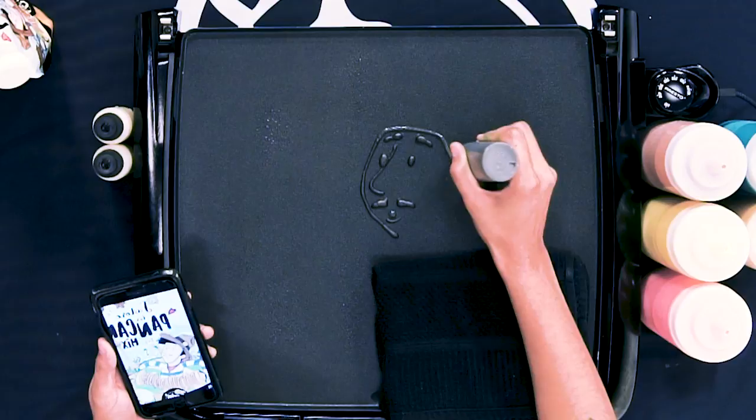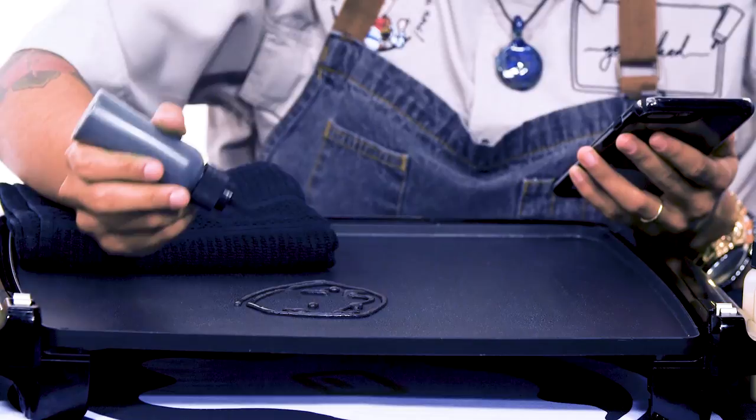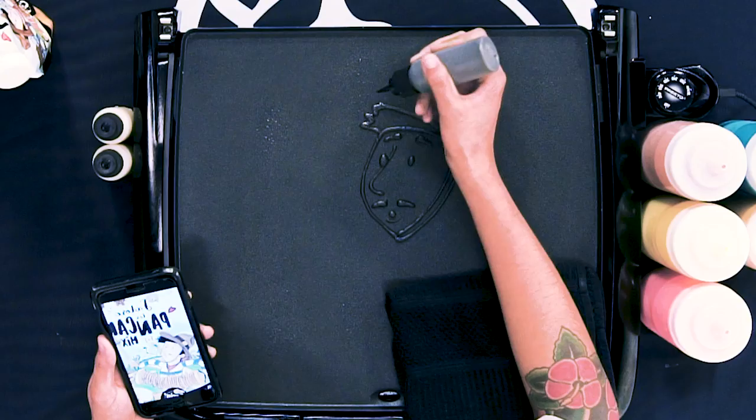What I typically do when I start with pancake art — and what I always recommend for people to start with — is the face. You want to always start with the eyes, because then you can always proportion it out afterwards. If you start with the head, you might have too big a head that doesn't fit everything, but it's always nice to start inwards and then work your way outwards.